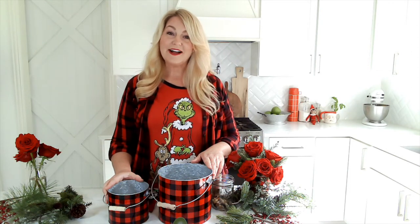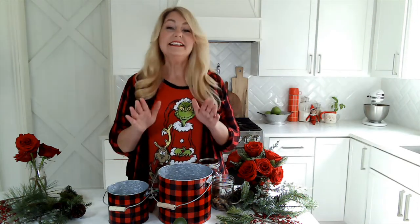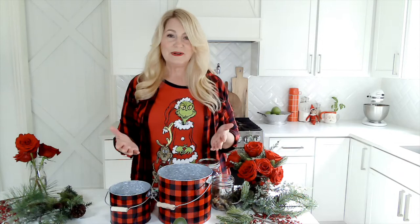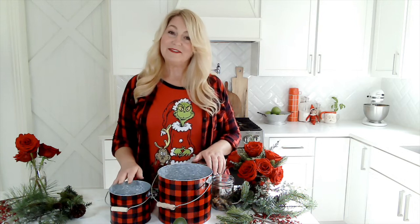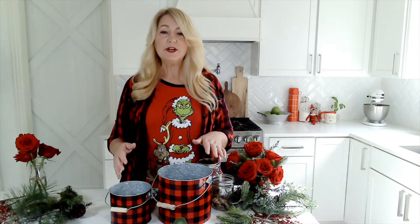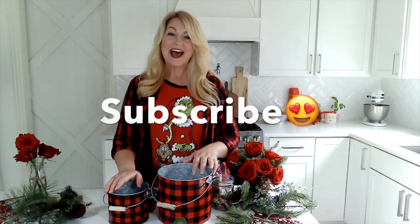Hey there, I'm Amy LaCurdo with livinglacurdo.com. I'm so happy you're here to do some Christmas crafts today. We are going to make the most beautiful floral arrangement for Christmas — it is so easy and gorgeous. If you haven't watched one of my videos, I do cute food, easy recipes, drinks, game day ideas, and a lot of DIYs. I'd love for you to subscribe to my channel, so go ahead and do that, and then we will get started.